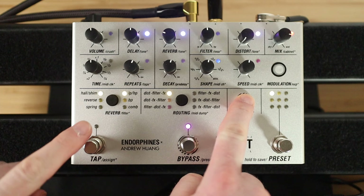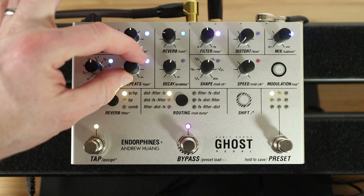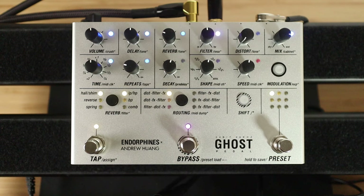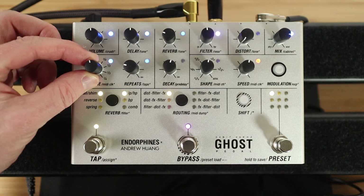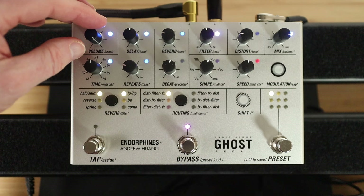But if we hold shift and tap, watch the light above it — notice that it flashed twice, so that is now in the second mode. If I turn it on, we've got a looper mode. But if we set that running, then we can twiddle the time knob and you can do some Ed O'Brien stuff.